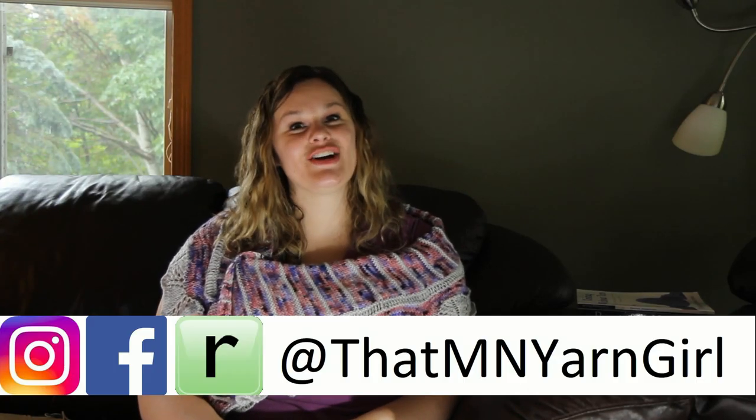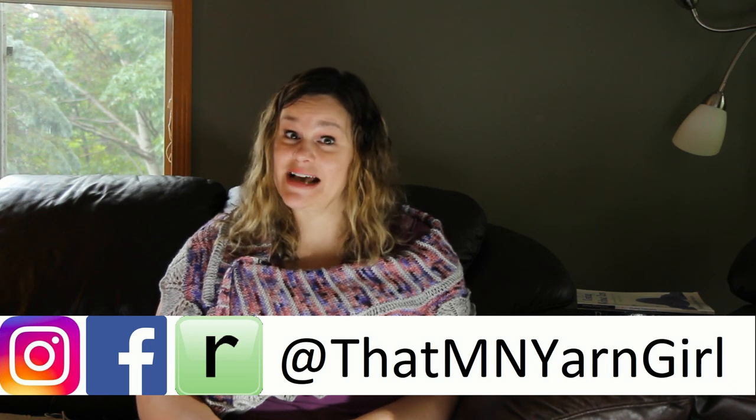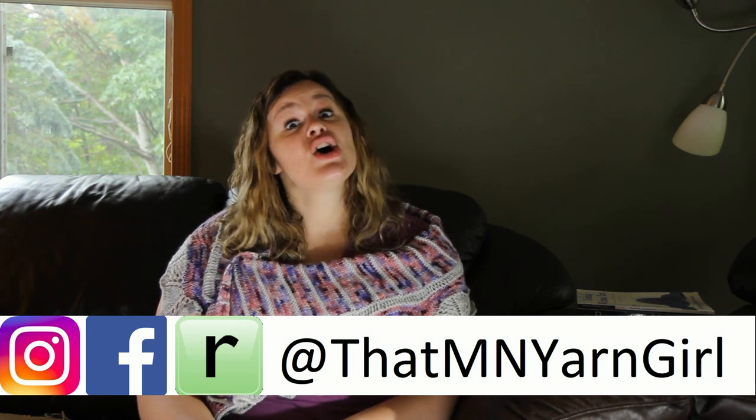Hi guys, Jessie Pellett here, also known as That Minnesota Yarn Girl. And today I'm going to give you an update as to where I am at with my journey to Master Knitter Level 1.